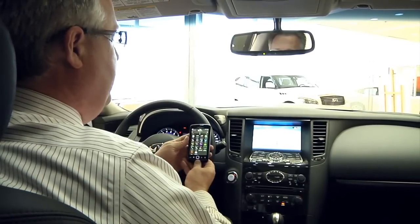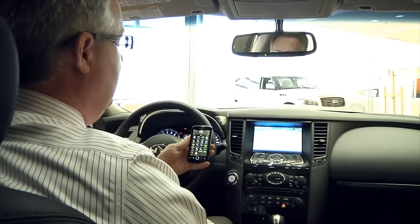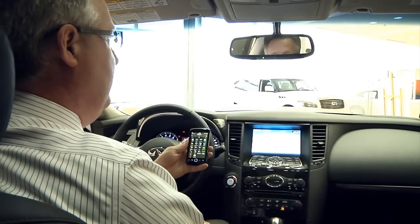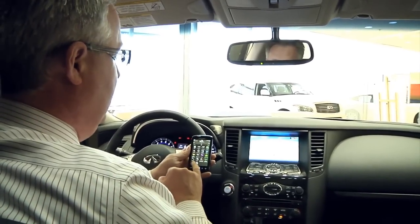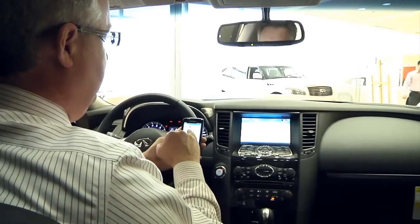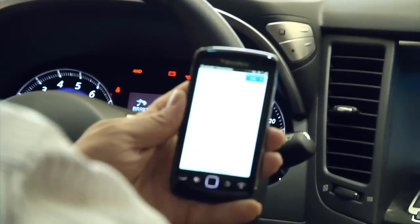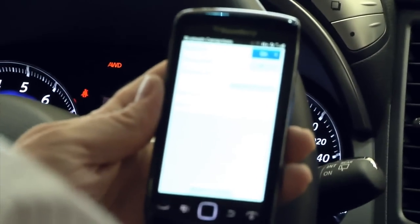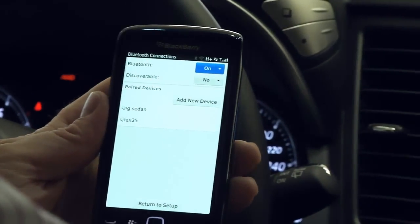Today we're going to do some programming of Bluetooth to a cell phone. I'm going to use a Blackberry today — it works almost identically with an iPhone, just a slightly different setup on the phone but quite similar. We go into the setup area of the phone and into Bluetooth, select add new device, then go to the settings area of the car, go into Bluetooth and connect Bluetooth.